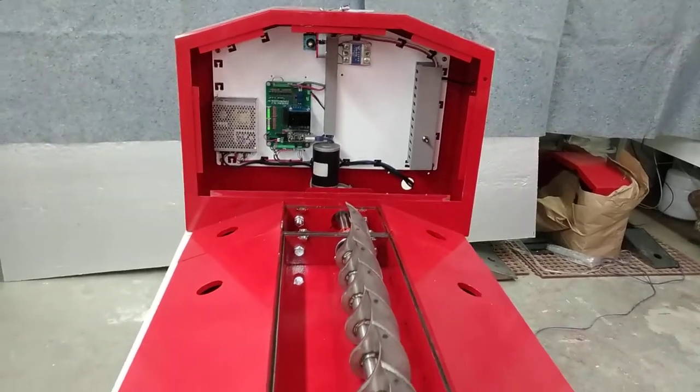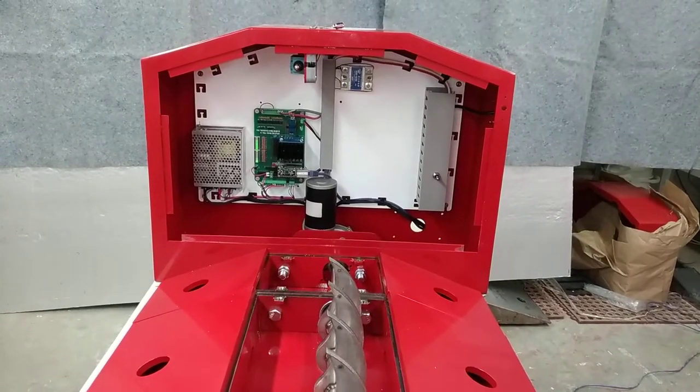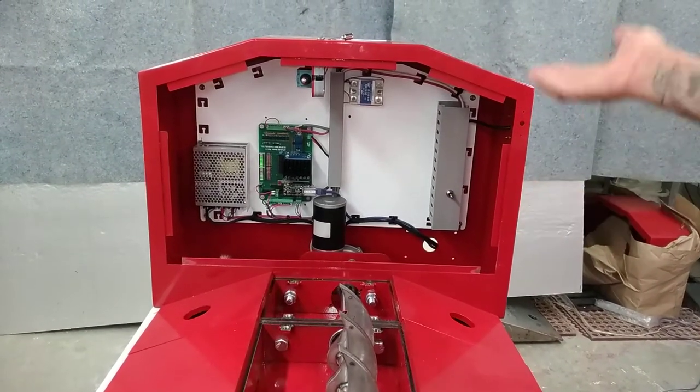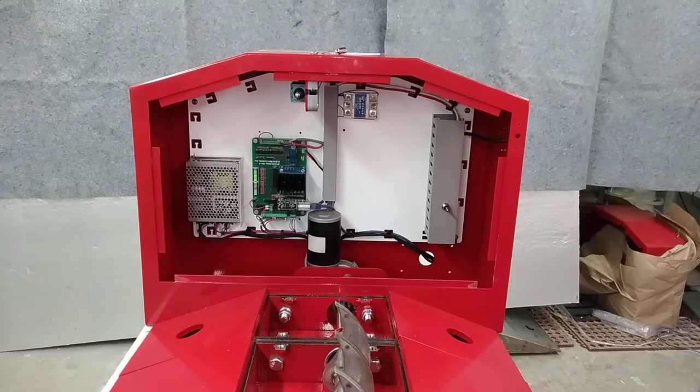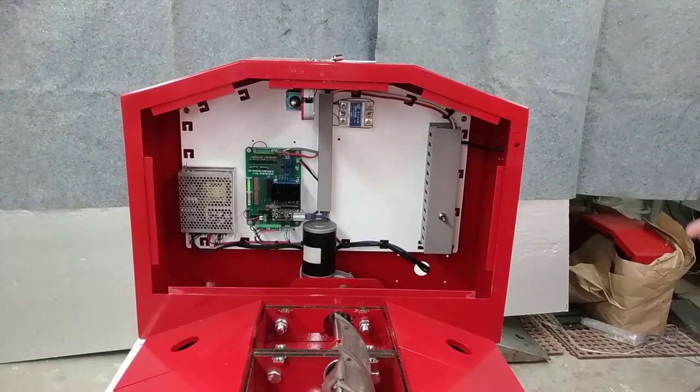Inside, we have our custom Mint Controls motor control board developed by our engineers here at Mint Controls. You can see that we actually have extra real estate — we didn't need to use a whole bunch of electromechanical means to get this done. Everything is 21st century on the network.